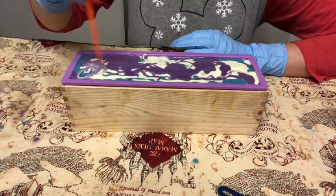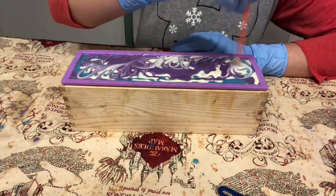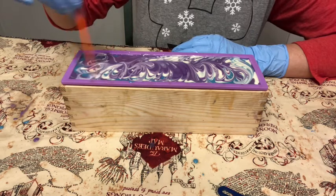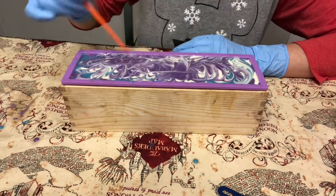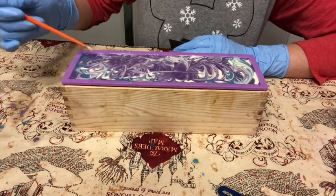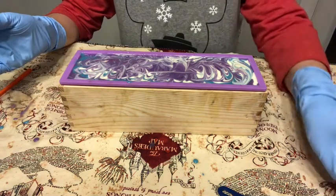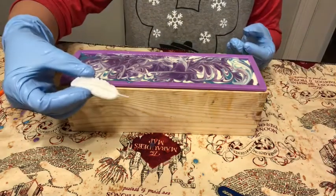I'm going to swirl the top with this chopstick just to add some dimension, because I have something quite fun planned for the top. Most of it's going to be covered up anyway — if you remember the scene, what are they trying to make fly with the Wingardium Leviosa spell? A feather! So I have feathers to put on each bar of soap.